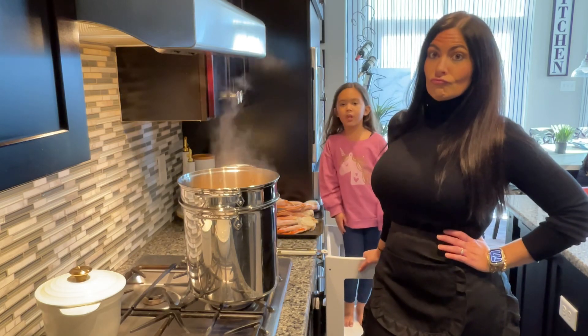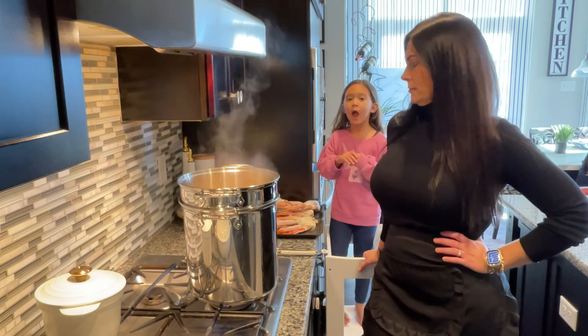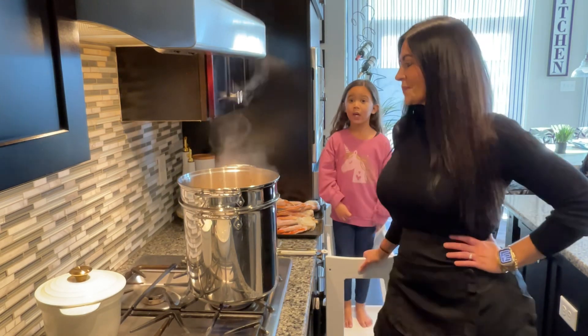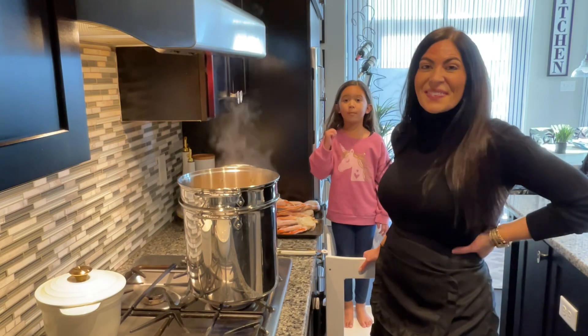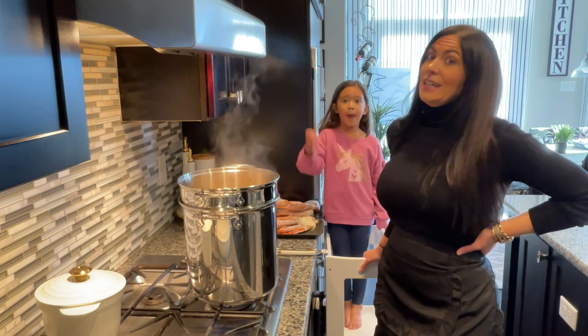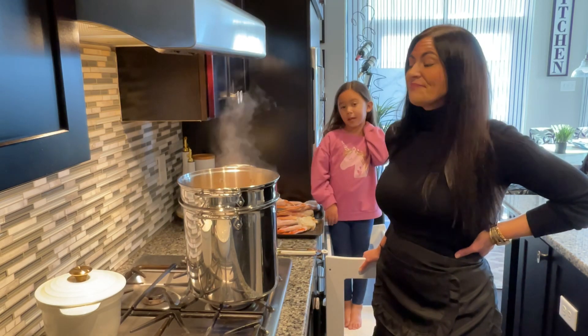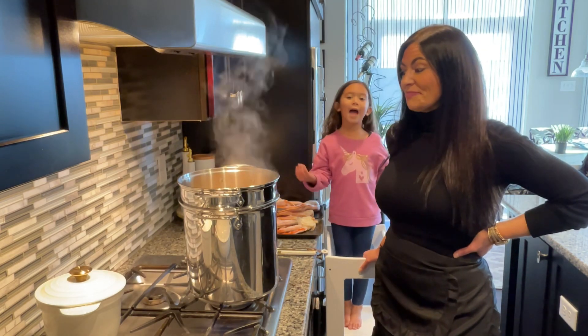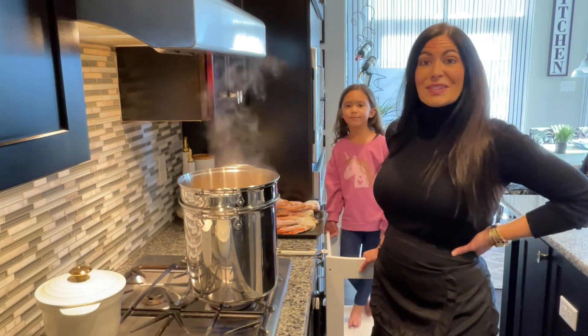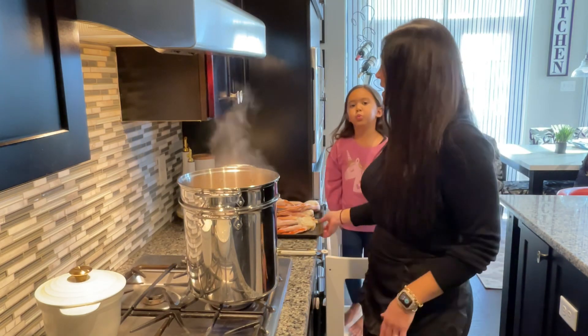If you add too much, when you eat the crab it will just taste so salty and we don't want that. One time I was at a restaurant, there was already salt on my fries and I put more salt on — it was too salty and I didn't want to eat it. So you don't want that to happen with crab!